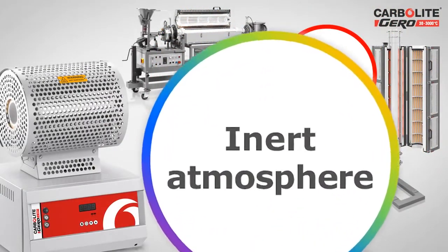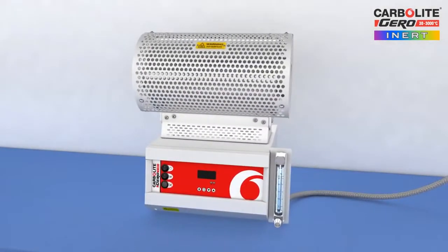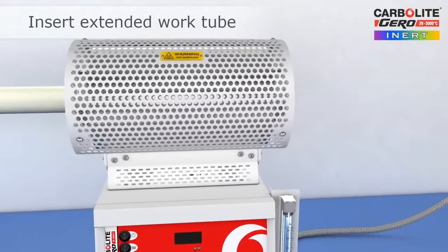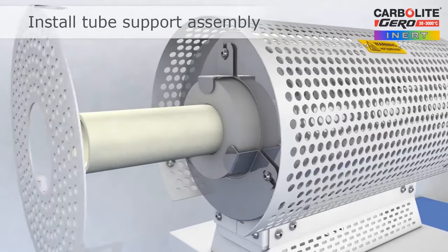For use in inert atmospheres, Carbolite Gero offers a work tube package consisting of an extended work tube, a pair of end seals, a pair of insulation plugs, and a probe thermocouple. Extended work tubes require an additional tube support assembly, which is easily fitted.